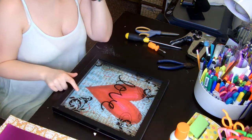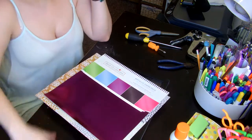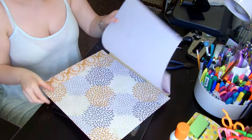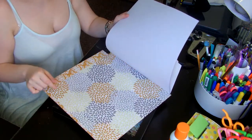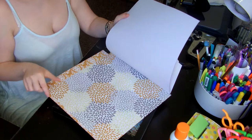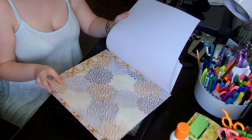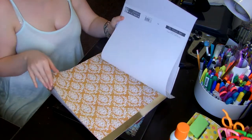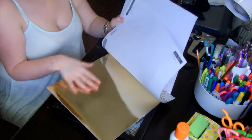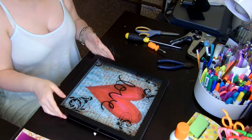Depending on the size of your shadow box, you're going to need some 12 by 12 paper — that's the size I'm using today. It's a little bit smaller than that; it's 12 inches wide but maybe not 12 inches long. These are just the three styles I've chosen because I'm not sure which one I want to use yet. All three go with the room, so I'll decide once I get there.